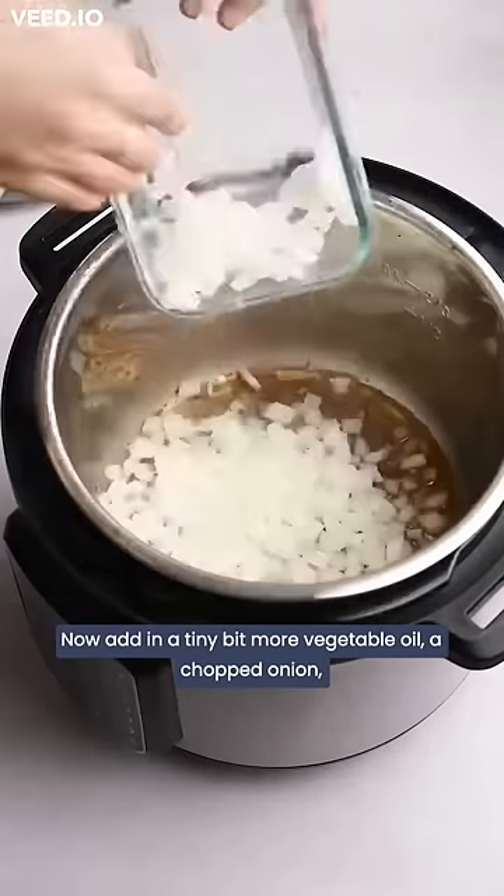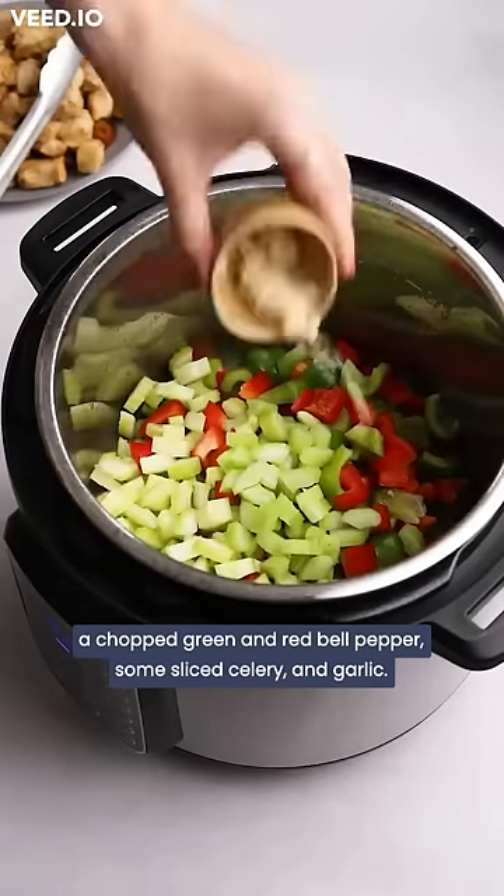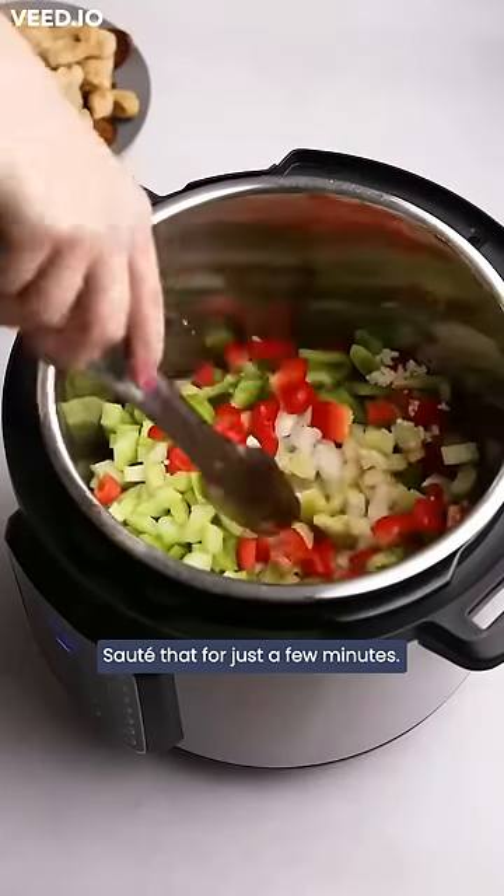Now add in a tiny bit more vegetable oil, a chopped onion, a chopped green and red bell pepper, some sliced celery, and garlic. Sauté that for just a few minutes.